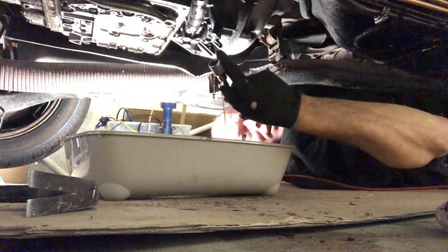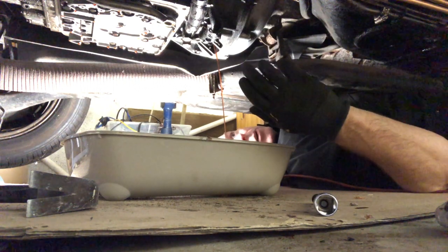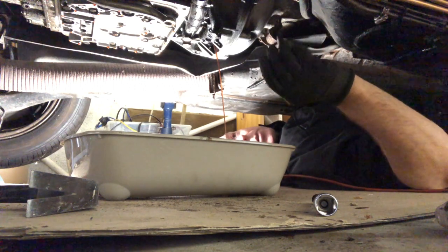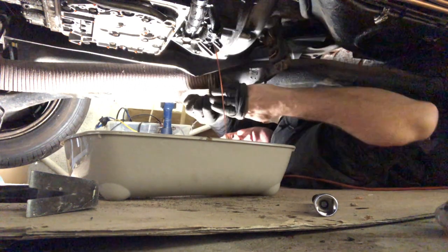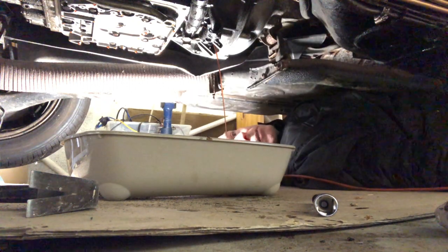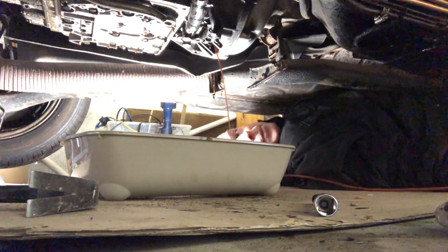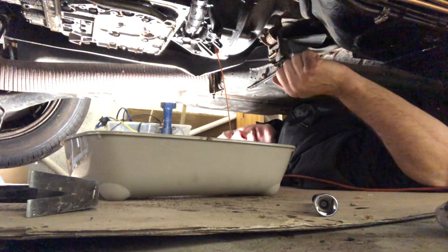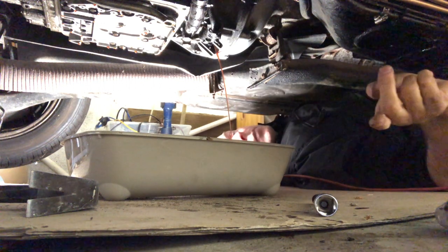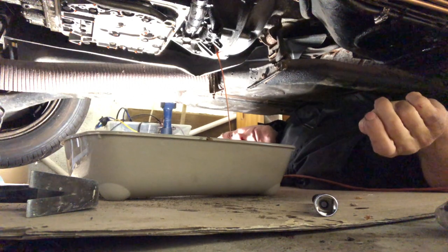I don't know if that's been underfilled or anything. I was surprised how little fluid came out of the whole thing — I wouldn't be surprised if it's leaked out somewhere along the line. Also bearing in mind I've had the cooler and radiator all undone and probably drained a lot of fluid out that way, so perhaps it's right. Anyway, I'm going to leave this to drain probably for the rest of the day. The new fluid's arrived, I'll tidy up the plug — I've got new crush washers for everything — and we can start putting it back together.